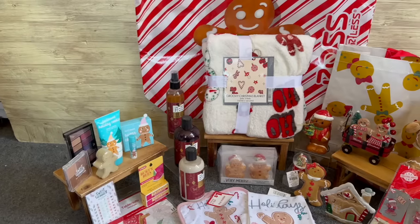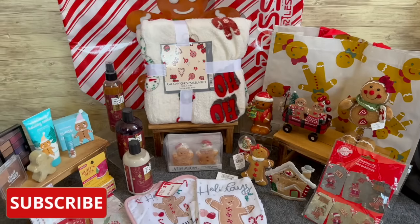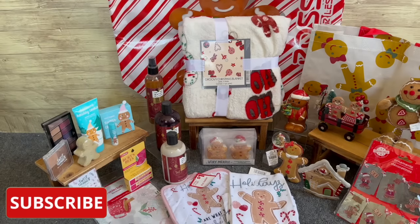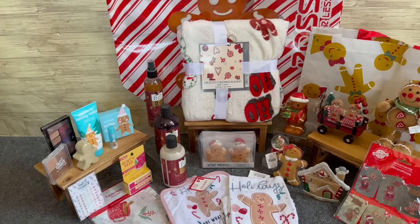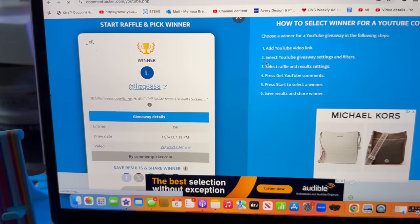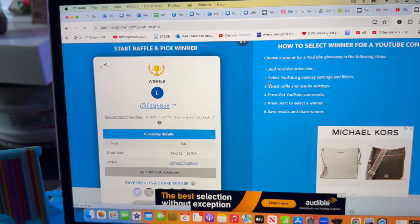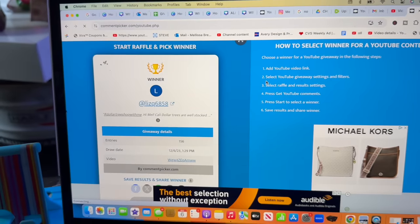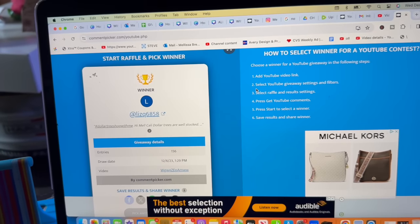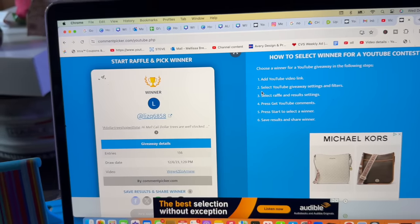I definitely wanted to give you a sneak peek into this week's subscriber gift — the gingerbread collab subscriber gift! But first, let's announce the winner of last week's subscriber gift. Congratulations to Liz Q6858 — you are the winner! Please email me so I can get your package out to you. Guys, please congratulate Liz! Now if you did not win, stay tuned — the gingerbread themed collab subscriber gift is coming up next, so keep watching.